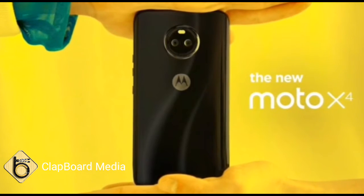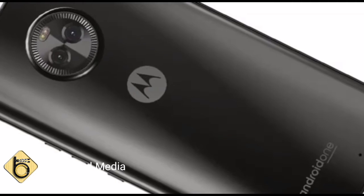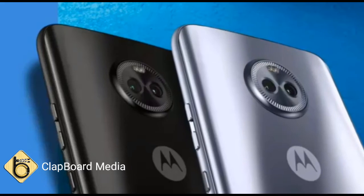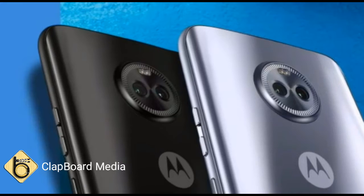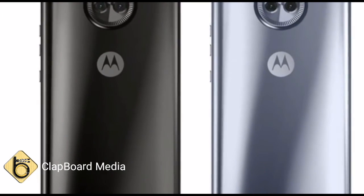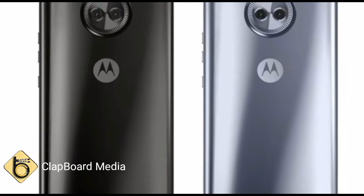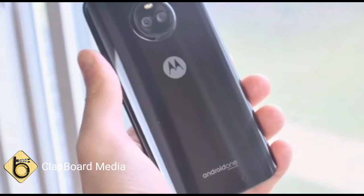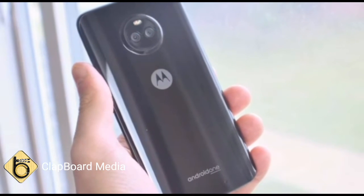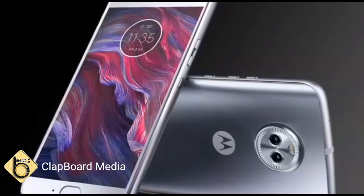The Moto X4 also comes with Amazon Alexa support; however, this feature won't be accessible until Amazon releases the Moto Alexa app, the company revealed to Gadgets 360. Lenovo is also claiming the Moto X4 is the first smartphone running on the new Snapdragon 630 SoC to be launched in India.